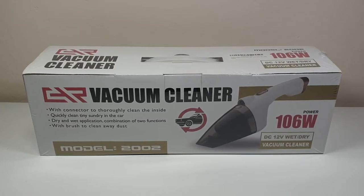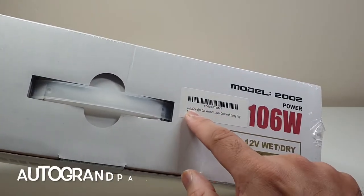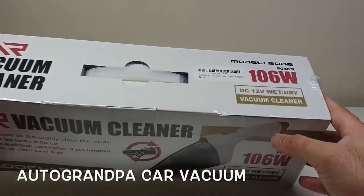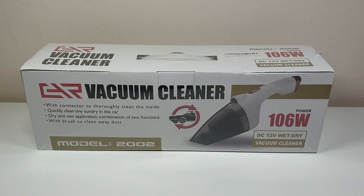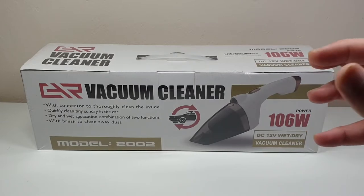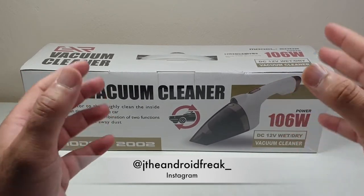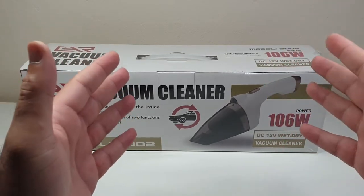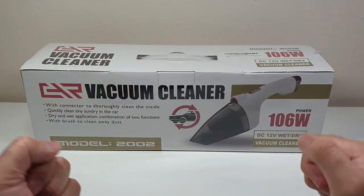Hello YouTube, welcome back to my channel. In this video I'll be unboxing and testing this brand new hoover sent to me by a company called Auto Grandpa, available on Amazon — I'll leave a link below. A while ago I also reviewed another vacuum cleaner by Horter, also on Amazon. Unfortunately my experience was just average; the suction power wasn't great. So I'm hoping this one is much improved. I'll unbox it and compare it against the Horter to see which one performs better.